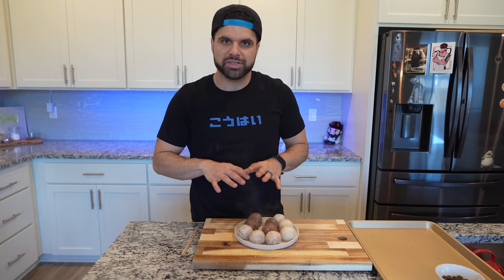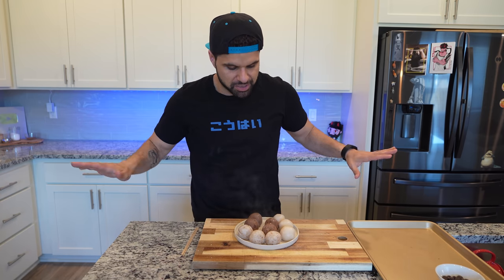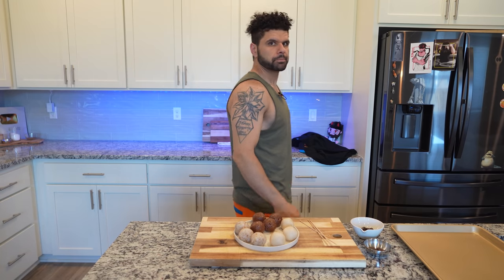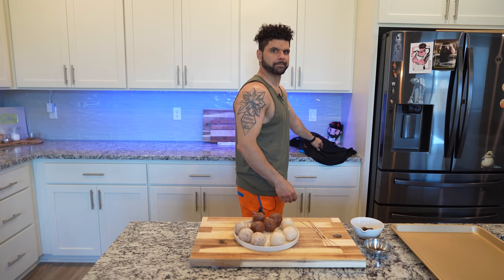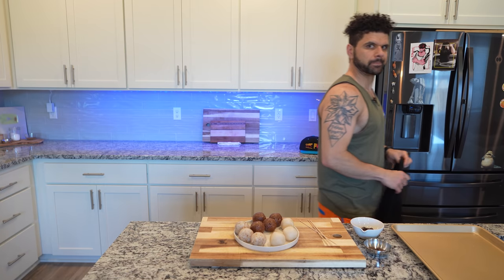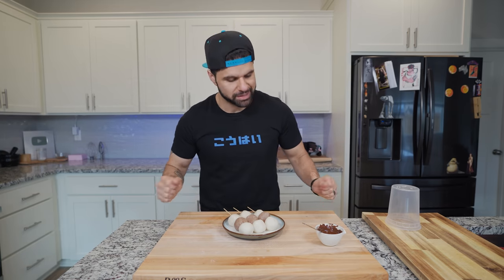Let these cool down completely before you skewer them or do anything else — don't touch them, walk away. We had a glitch in the matrix and I just remade some dongo, so now we can start where we left off.